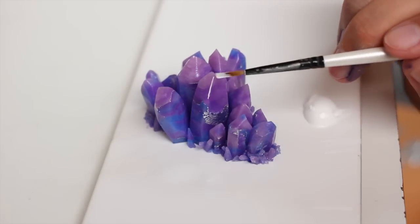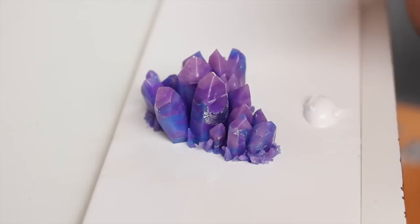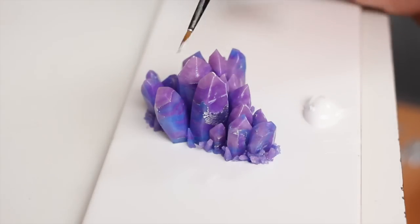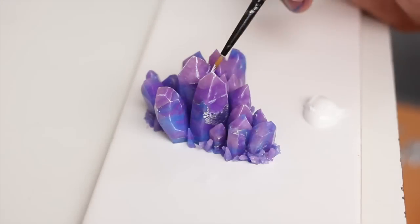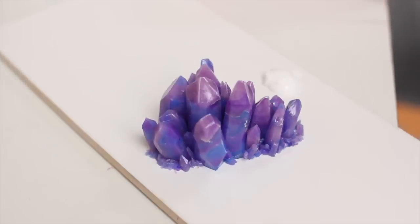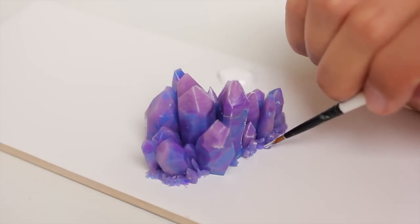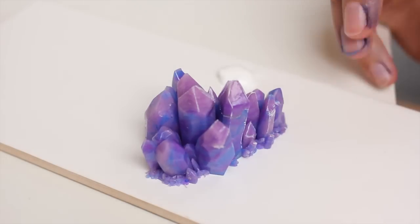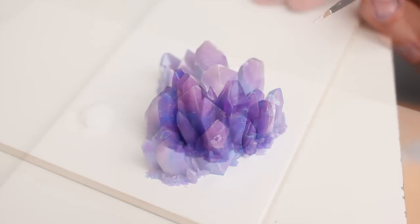That way they look edgier. Adding some white makes them edgier, and you want that because crystals have very sharp edges and it's a bit difficult to show them just by sculpting. The white highlights them very nicely. Make sure you catch most edges all around. Be sparse with the acrylic paint because if you put on too much it's going to be blobby — you just want a little bit on all the edges. And if you put too much paint on, that's not a problem either — you can just scrape it off with a sharp blade.